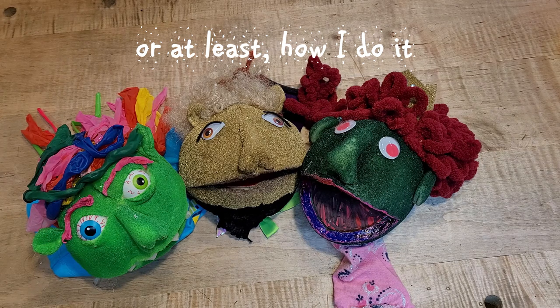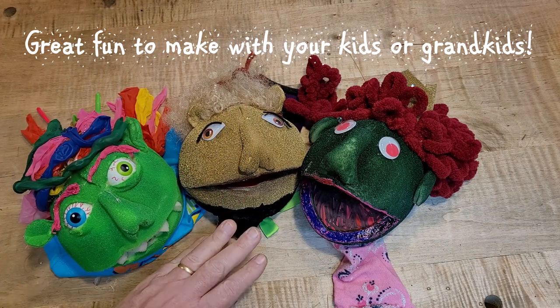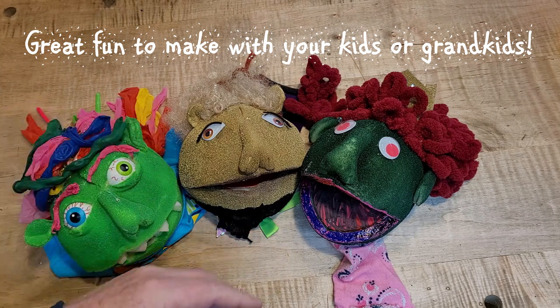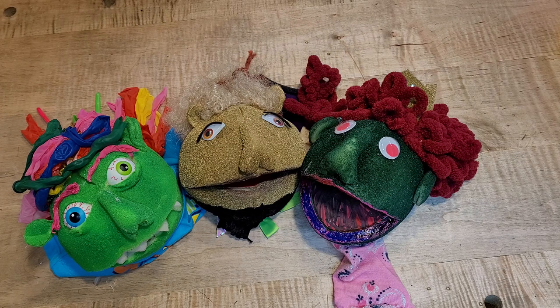Just as an introduction, there's my hand so you can see the size. I'm an adult hand with these — these are smaller ones. I can still get my hand into them, but they're made mostly for smaller human beings, my kids or grandkids. I'll show you different sizes as we go through this whole exercise of Muppet building, and hopefully you can have some fun doing it as well.